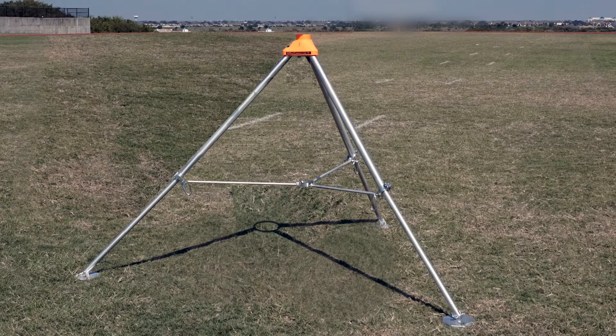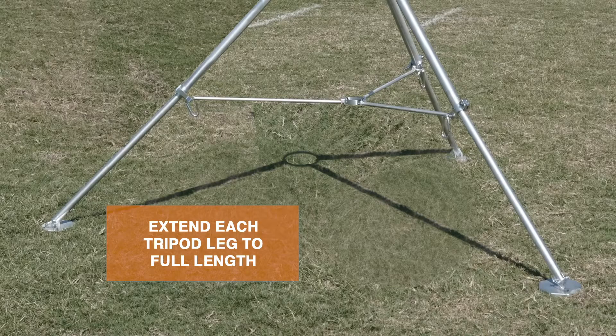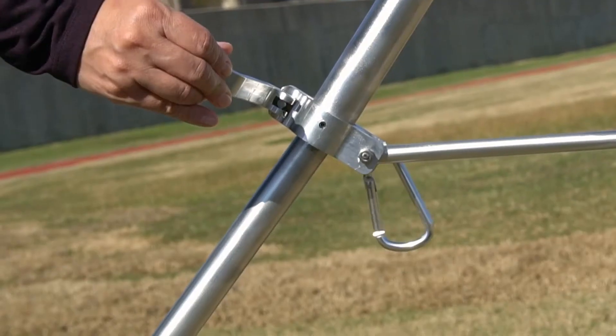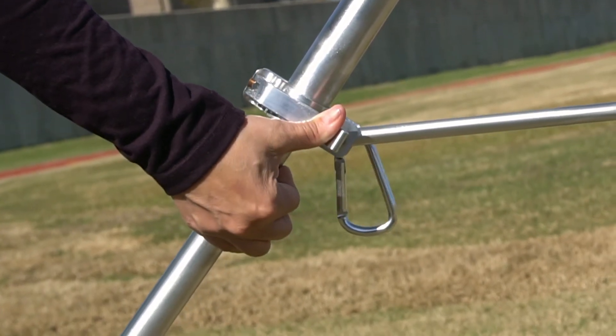Open up the tripod at your desired location and let each leg out. Extend each tripod leg to full length. Then use the clamp down lever on the tripod leg to lock your position.